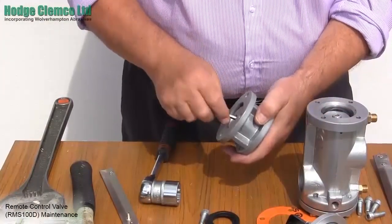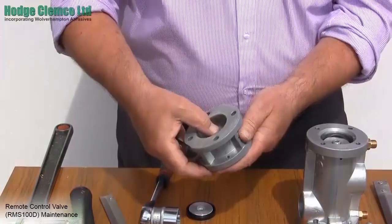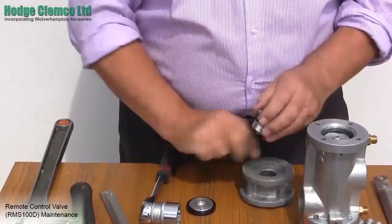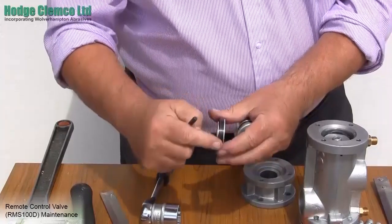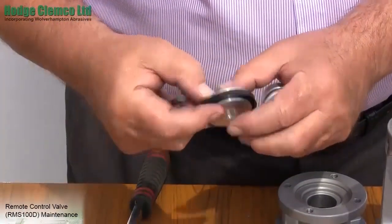To remove the piston, remove the sleeve and push out the piston with your thumbs. Check the condition of the cup seal. If it is in any way split, remove it and replace with a new one from your kit.